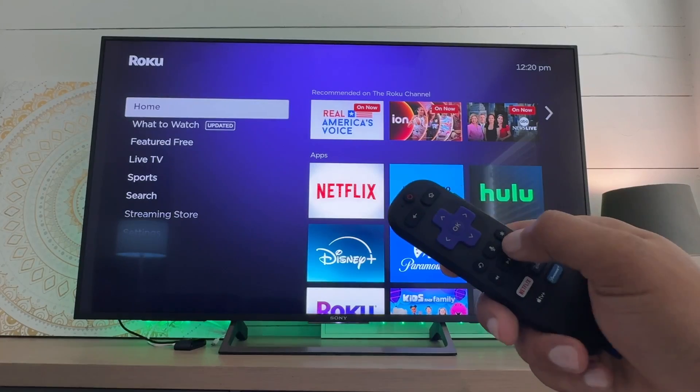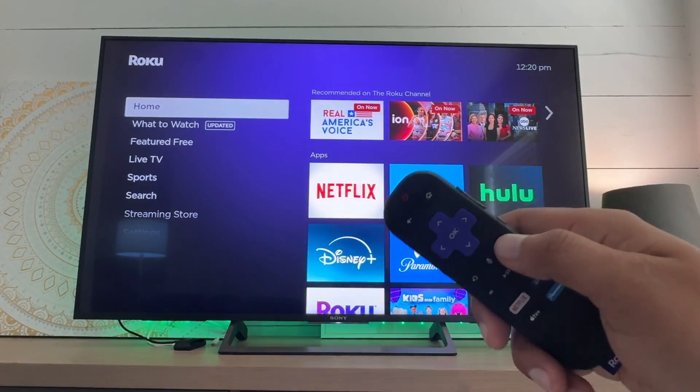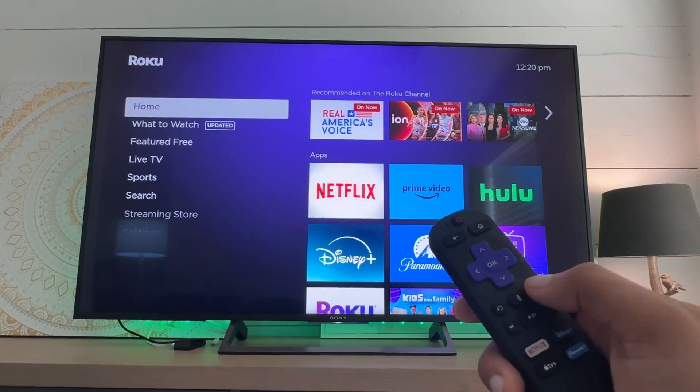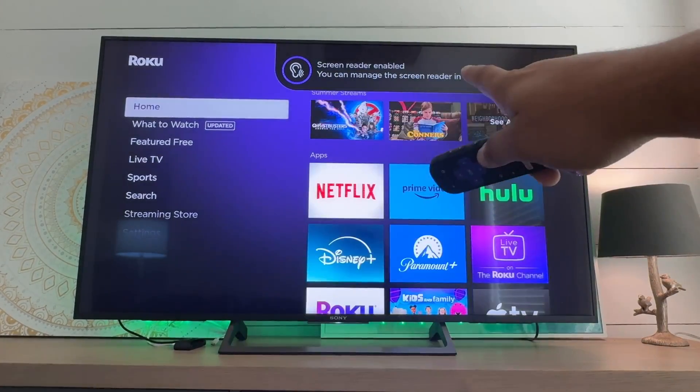The easiest way to do this is to grab the asterisk button on the remote control and hit it four times fast — one, two, three, four. Screen reader is now enabled.